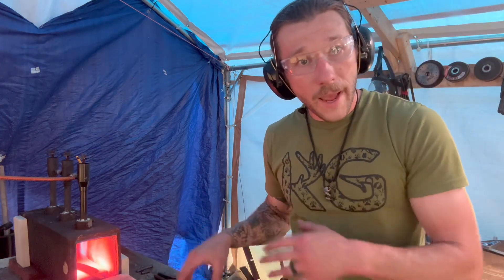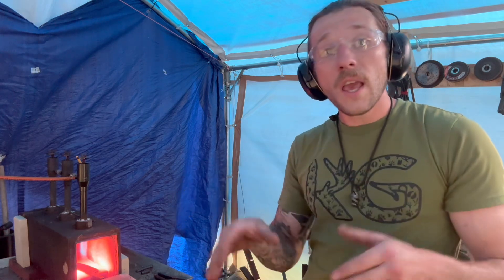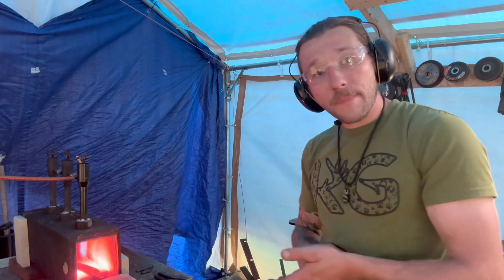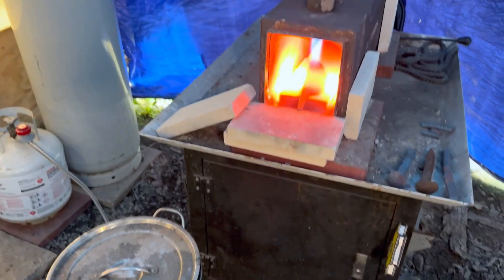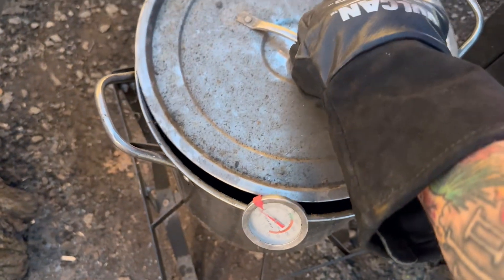Now that we have our knife soaking, I have our quenching oil warming up, because you want to preheat your oil so it creates the same consistency and viscosity throughout. If it's thick and thin in different spots it'll cool the blade down at different rates, and you can get hard spots or soft spots — you won't have a consistent hardening heat throughout the whole blade. I have it heating up to 150 degrees Fahrenheit, roughly 70 to 80 Celsius. I'm using canola oil and it's working pretty well.